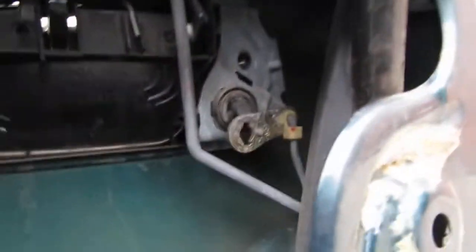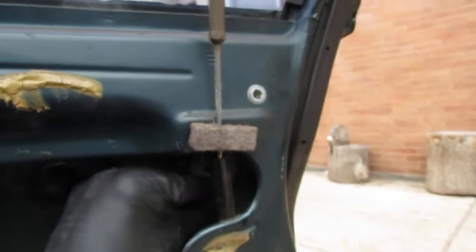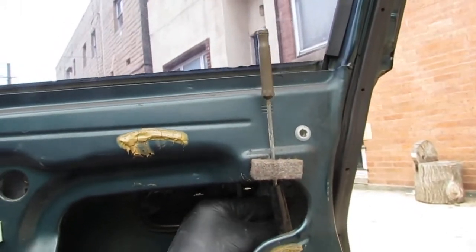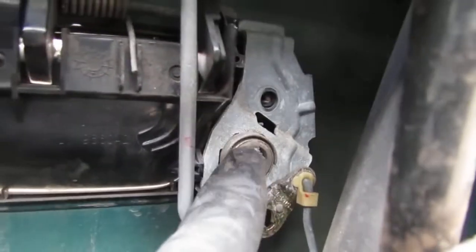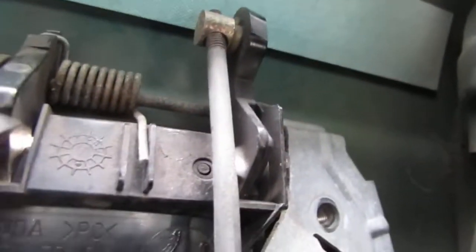Okay, so that works really well because now I can actually test this by itself. Looks like it has full range of motion. So it's safe to say that the failure point is in the lock itself - the locking mechanism is no longer able to turn all the way. We need to figure out why this doesn't turn all the way. Right here - that needs to be popped out of there.